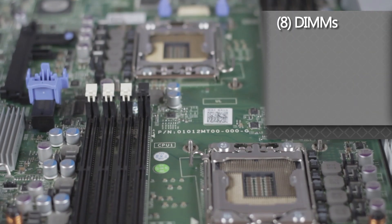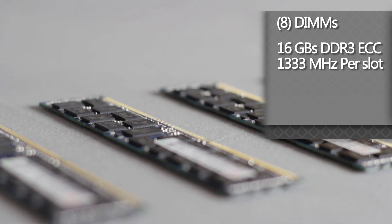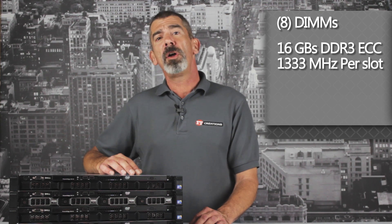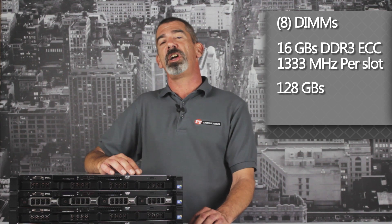There are eight available DIMM slots in the R410, capable of holding up to 16 gigabytes of DDR3 ECC 1333 megahertz RAM per slot, for a maximum of 128 gigabytes across the system in a dual CPU configuration.